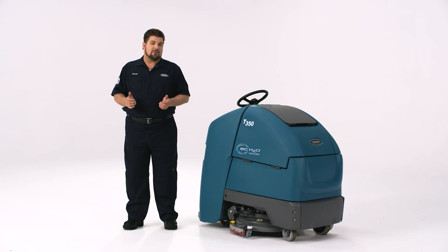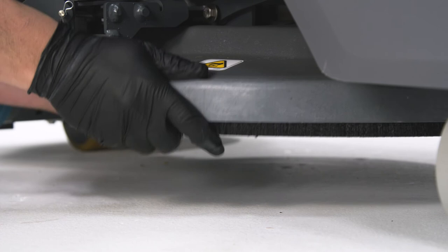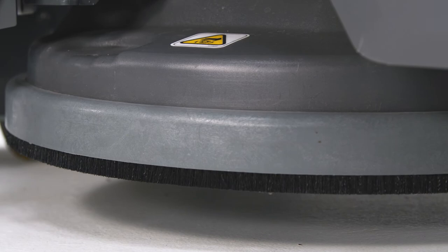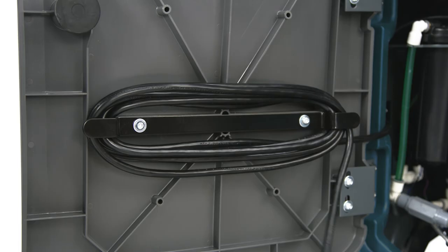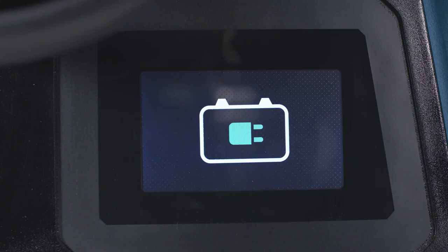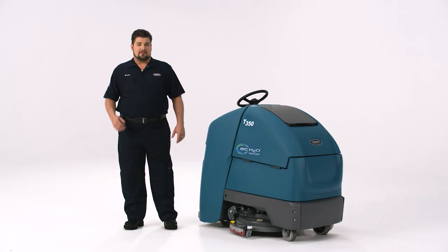At the end of each day, inspect and clean the scrub head skirt. This may require you to remove it by lifting the scrub deck and pulling the scrub head skirt off — reverse the process to get it back on. The last item on your list is to charge the batteries, which should be done at the end of every cleaning shift. Behind the access door is the charger cable — just plug it into a properly grounded wall outlet. The charger will automatically begin charging and shut off when the batteries are fully charged. You will know it's charging as the battery indicator lights ripple back and forth. To maximize runtime and battery life, make sure the batteries are completely charged before using the machine.